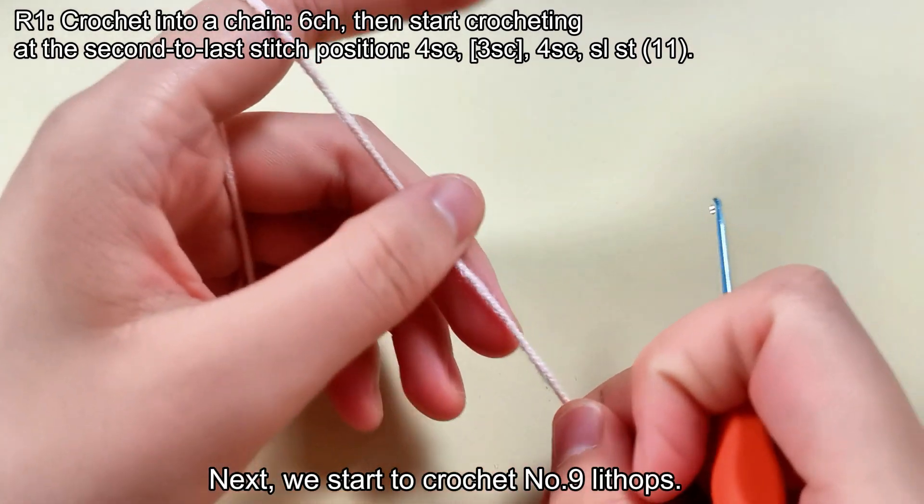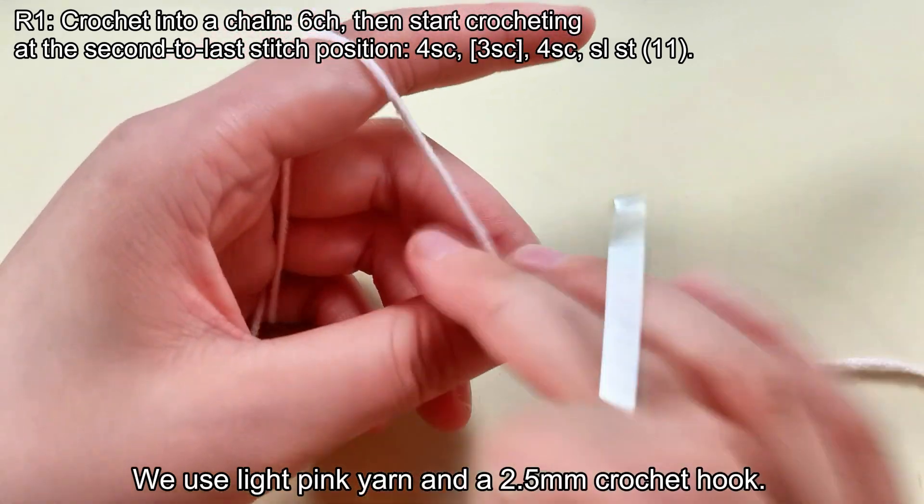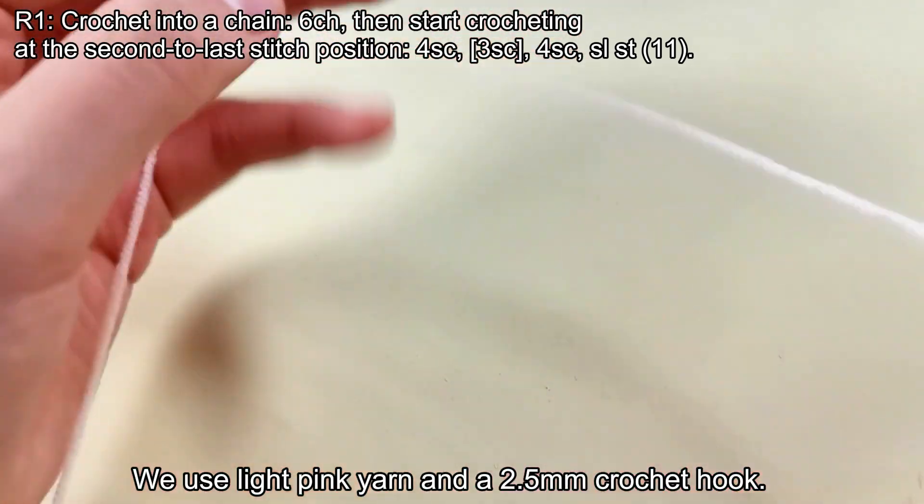Next, we start to crochet No. 9 Lithops. We use light pink yarn and a 2.5 mm crochet hook.